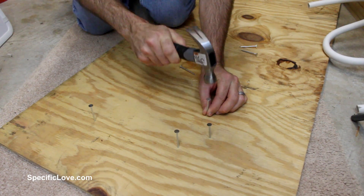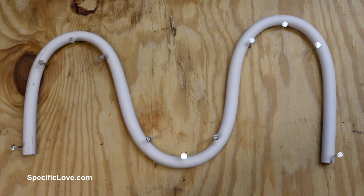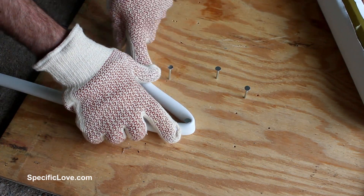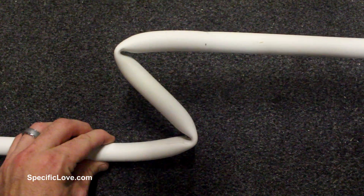Now if you're making a simple one-off project, a simple way to create a form is to use some plywood and nails. When using this setup be careful not to bend the pipe too tight around the nails or it can kink the pipe — that is unless you desire sharp edges.